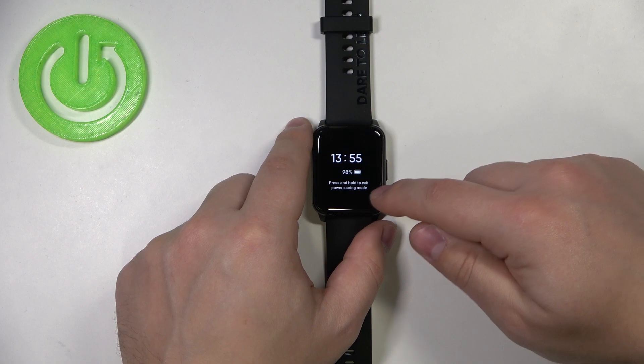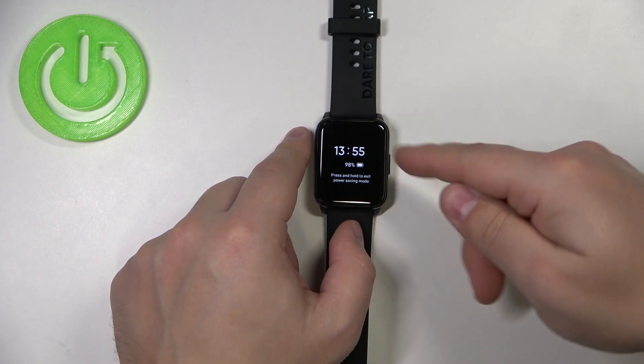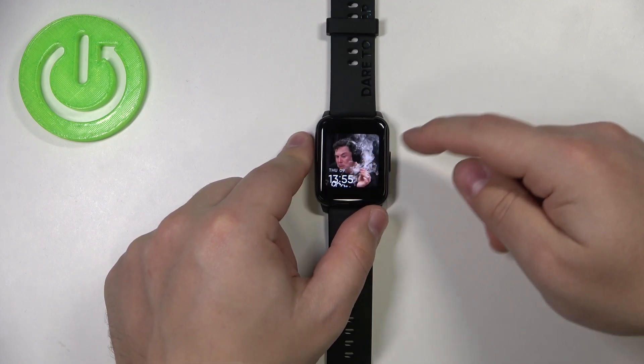As you can see, the power saving mode is enabled and you can only have access to the hour and nothing else. And to disable the power saving mode, simply press and hold the side button. Keep holding it until you see the watch face again.